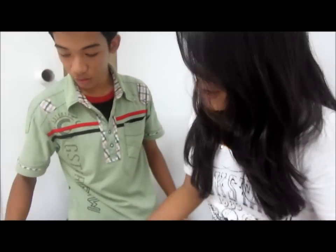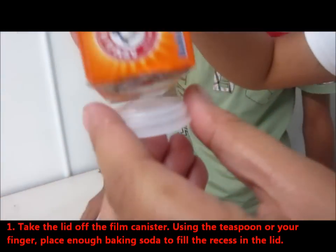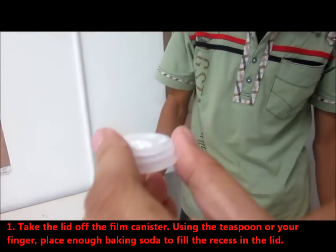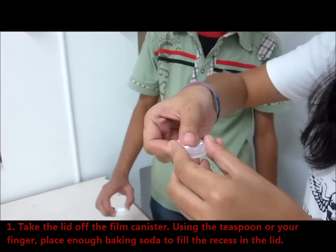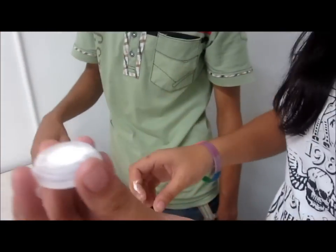The first step is you're going to put some baking soda in the film canister lid. It just goes like this and you're going to press it with your fingers. It should look like this, right? Yeah.